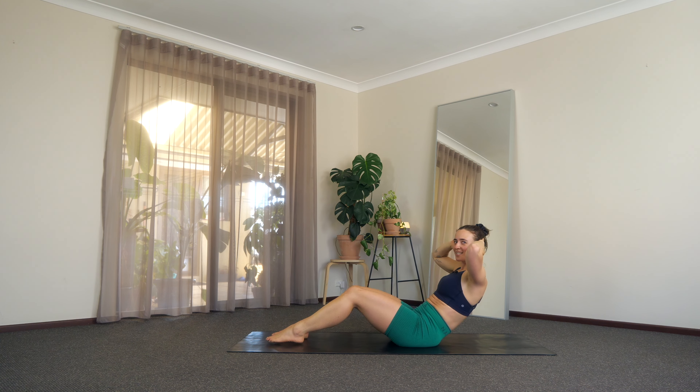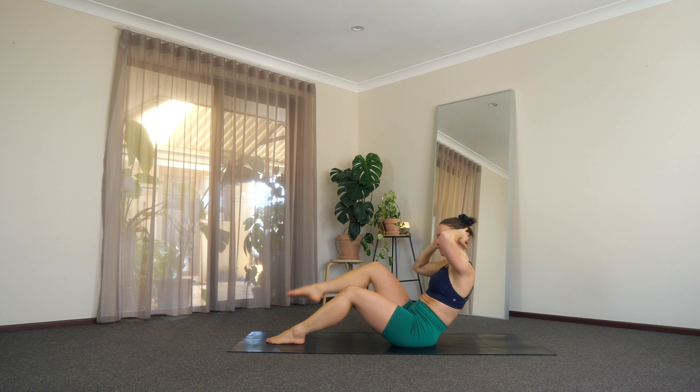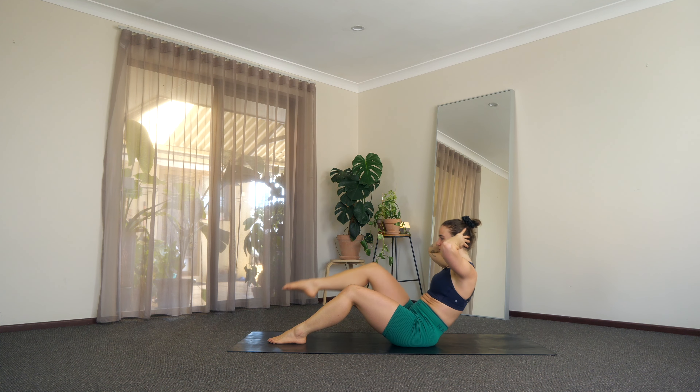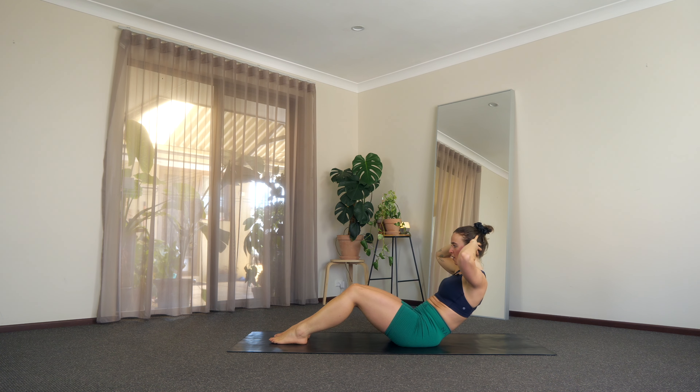Just 10 more seconds — really squeeze into that lower core. We have just five, four, three, two, one, and we just hold. Just that little hold here. You can do it. Close your eyes, go where you need to go. 10 more seconds here, we're almost there. Breathe, breathe, breathe. Really curl it forward. Last five, four, three, two, and one.